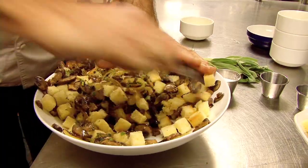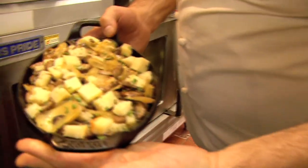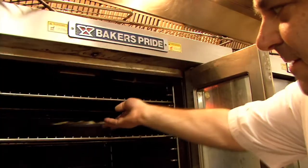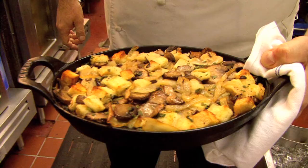We want to get everything absorbed. We're going to place this nicely in our cast iron crock, throw that in the oven. It'll be ready in about 25 to 30 minutes. Here you have our beautiful stuffing for the holidays — caramelized onions and mushrooms. Happy Thanksgiving from my family to yours.